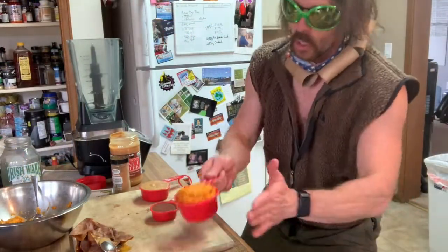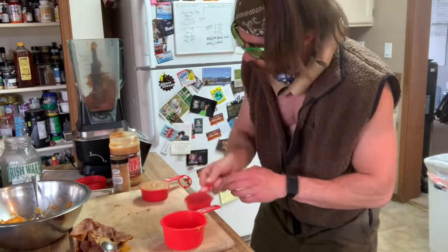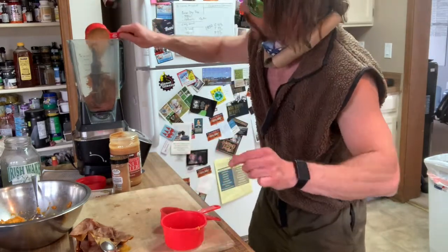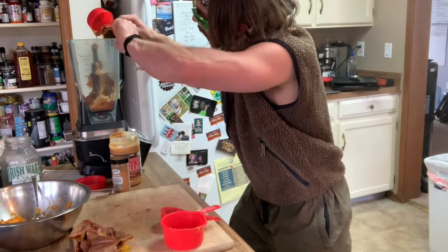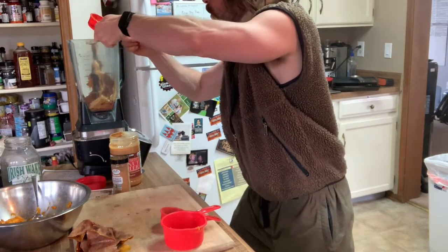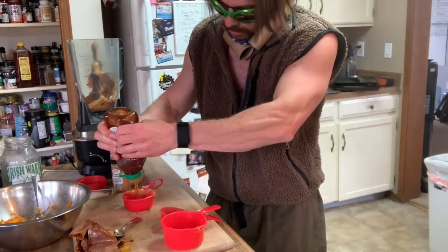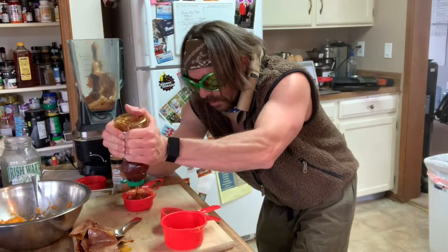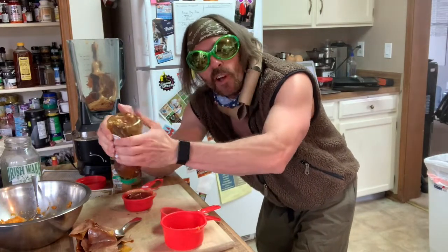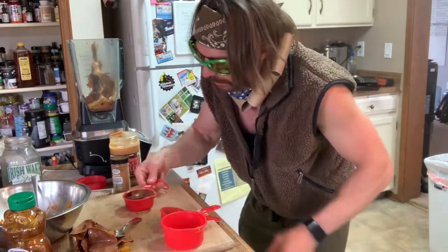Into the blender we go: one cup mashed sweet potato, a quarter cup of cacao — cacao! — half cup of nut butter, use a spoon to help get it all in there. There we go, absolutely perfect. Now the last thing we need is our honey. Where did that honey go? There we go — half cup of honey as well. Now Max, that's a lot of honey. Well, if you eat the whole goddamn pan in one sitting... let's talk about portion size.